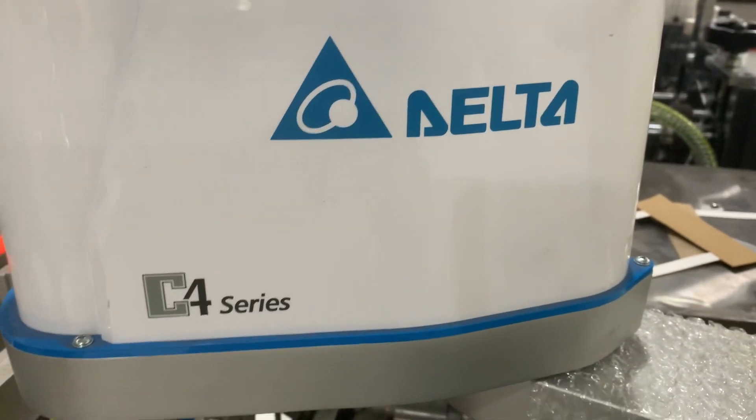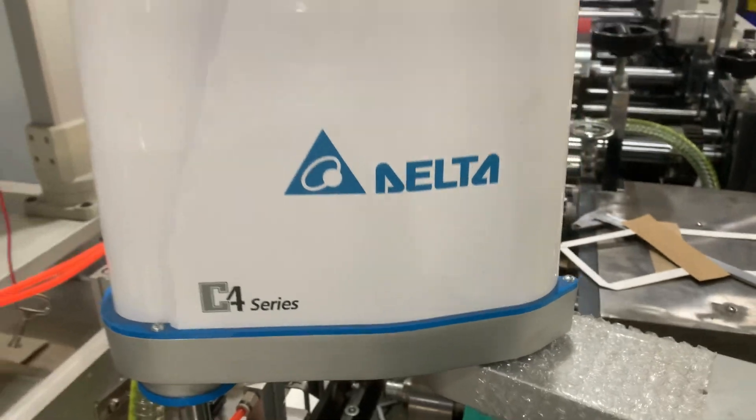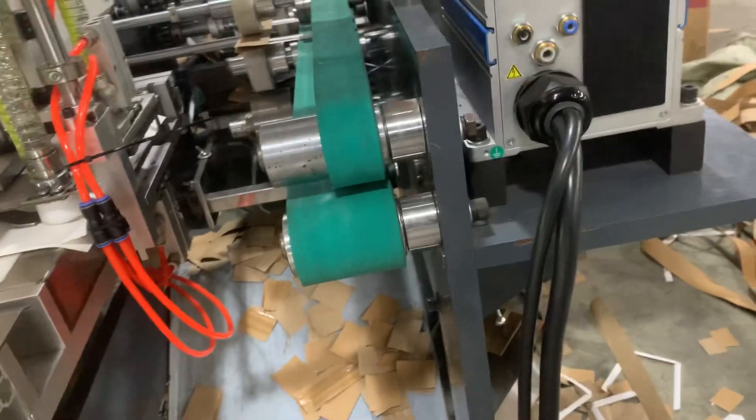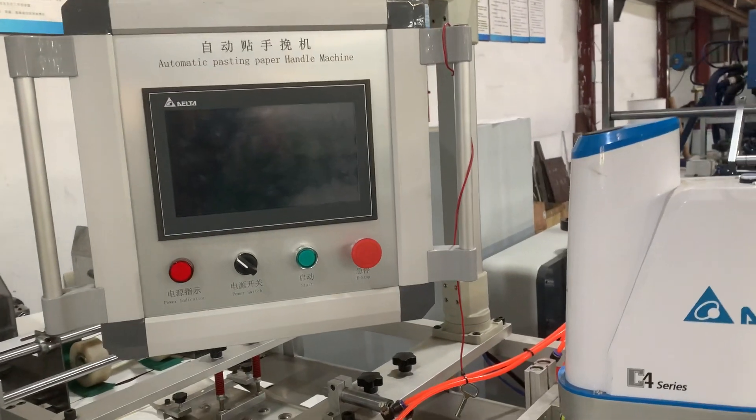This is the Delta Inverter Servo — C4 Servo, Delta from Taiwan — which will be testing the handles to the backs automatically. There is a cartridge clip. This is the final.